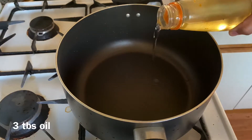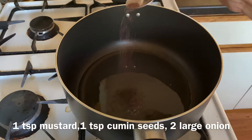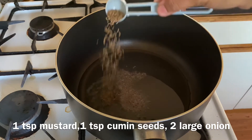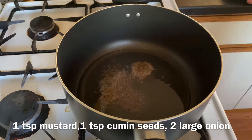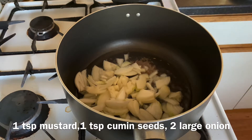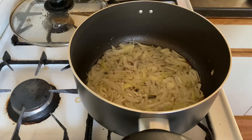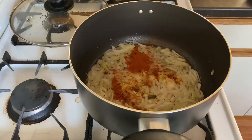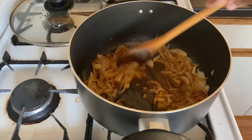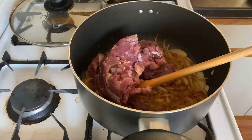I am going to cook around one kilogram of mutton. In a large pot, add around three tablespoons of oil and some mustard, one teaspoon cumin. I cut two large onions and add them to the oil — mix for one minute. Now add one teaspoon paprika powder, then finally add the mutton cut into small pieces.